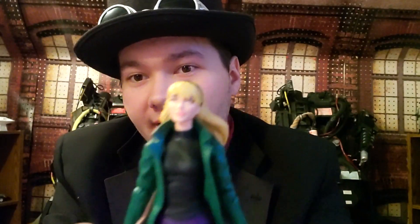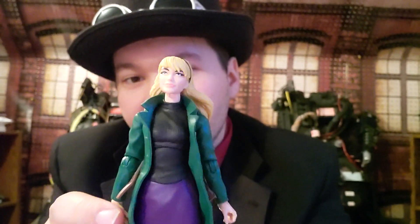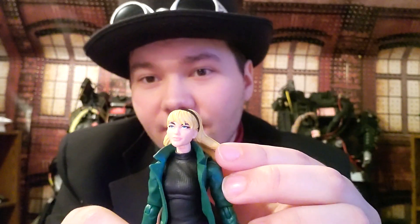Alright, here we've got the figure out of the box. Let's look at the face — it looks pretty good. Very comic book accurate: the eyebrows are pretty good, the blue eyes, the pink lipstick — it's pretty accurate to the comics and the show.